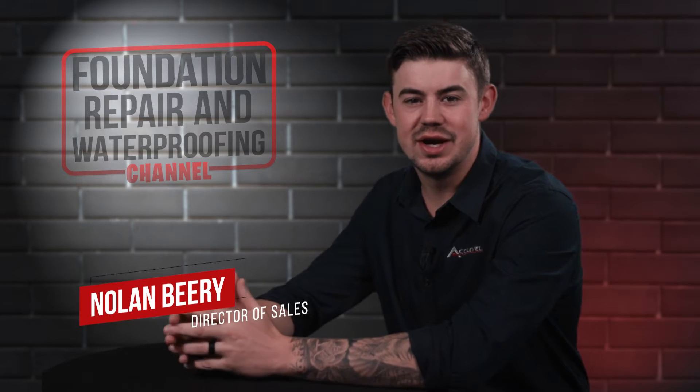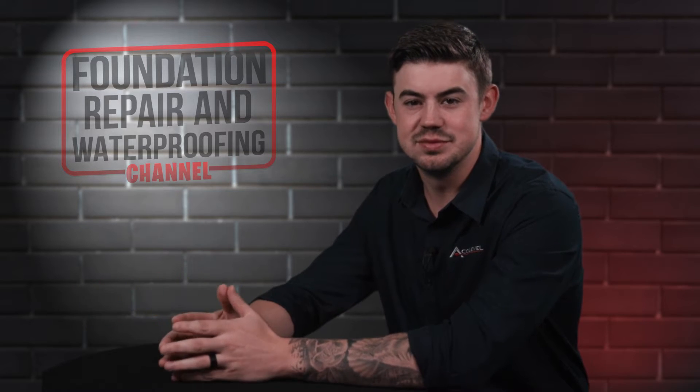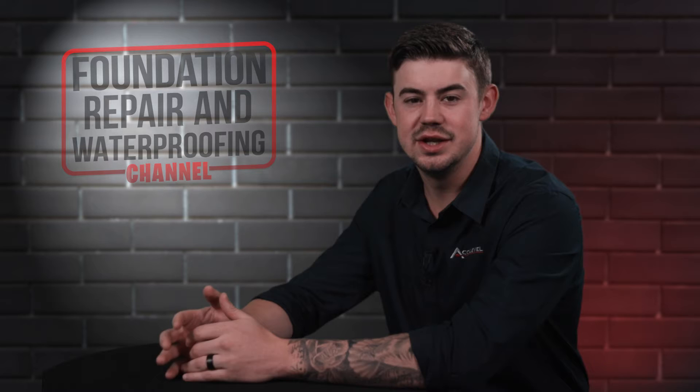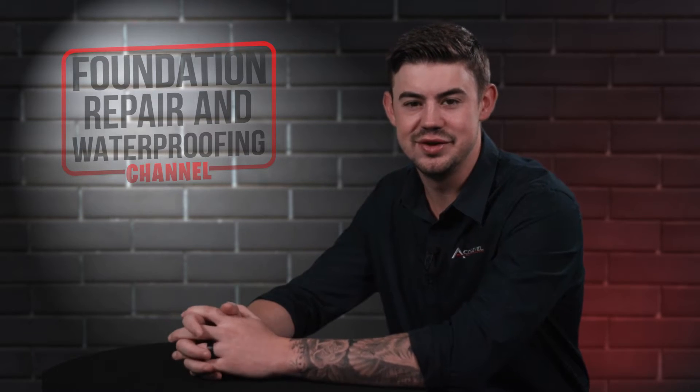Hi, I'm Nolan Beery and I'm the director of sales at AccuLevel. I've been around the foundation business since my family started AccuLevel in 1996. I began working full-time at AccuLevel in 2013.